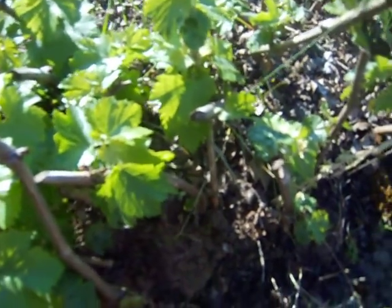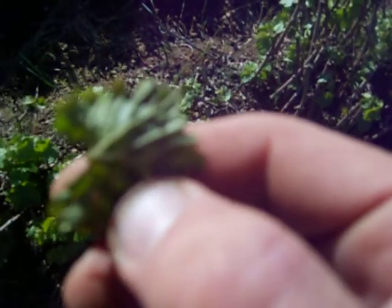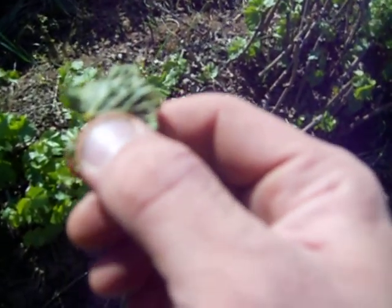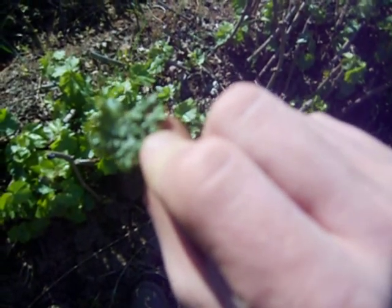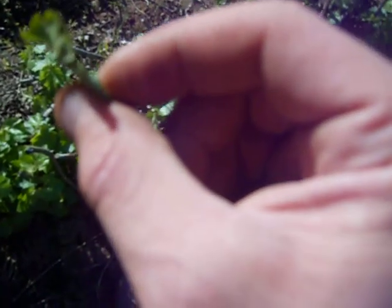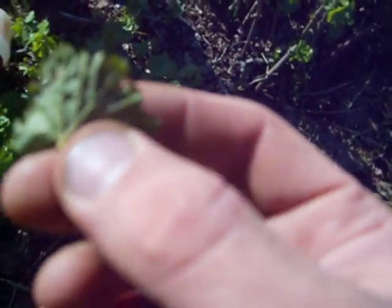I was going to try to look at this under the magnifying glass, but this is where the mites actually live — on the underside of the leaf. It's kind of hard with this camera to really see it, but you can see the bubbling effect. This is a blistering, and it happens because the mites are eating the underside of the leaf.